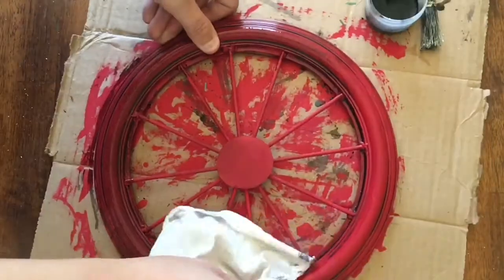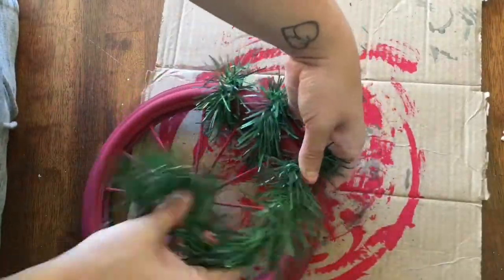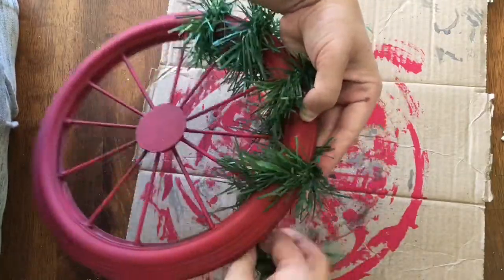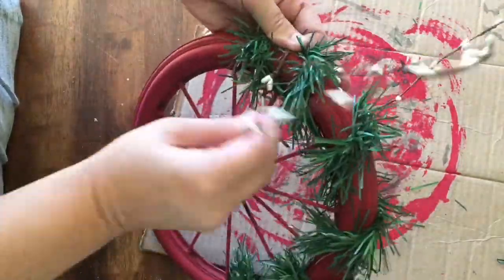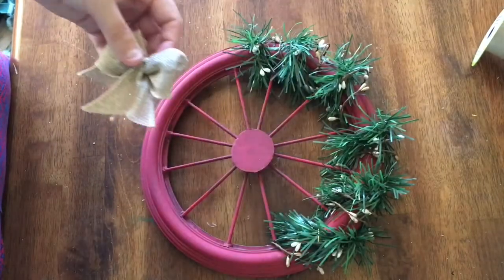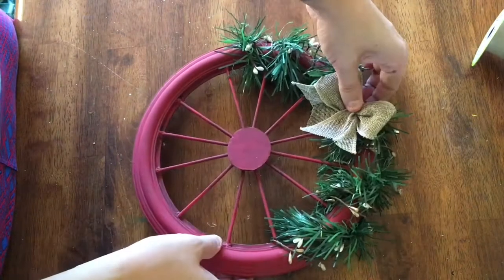This gave the wheel a nice weathered look. Finally it's time to add embellishments. I just used a cut of the evergreen garland from Dollar Tree and wrapped it around the edge through the spokes around half of the wheel. Then I used some white berry garland and some gold berry garland and wrapped them around in the same fashion. I was a little bit on the fence about a bow because I didn't feel like it necessarily needed it, but in the end decided on a small burlap bow to complete the look.